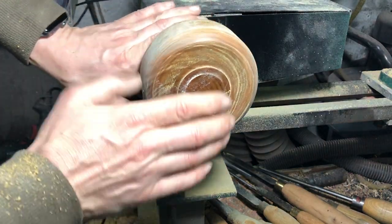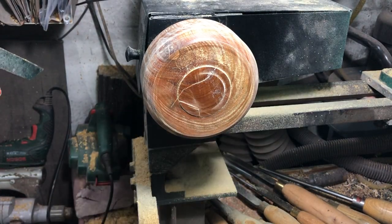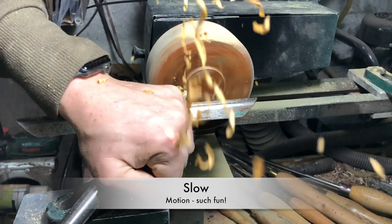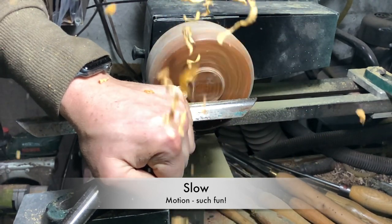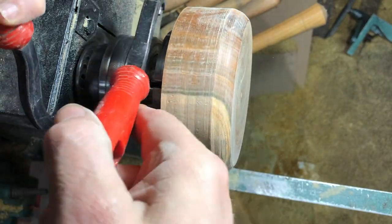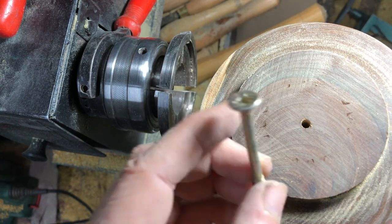I'm just going to tidy this up, make it nice and smooth while it's still on the chuck. I'm going to put the drill right the way through it - you'll see why in a moment. I've given that a quick sand just to make it nice and smooth because the apple is going to be pressed up against that. I'm going to put a countersink in this side just so that the head of the screw will sit in there nice and neatly.